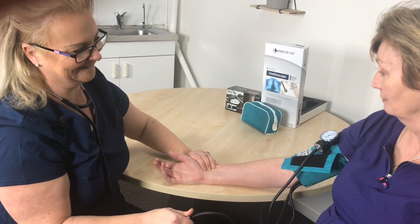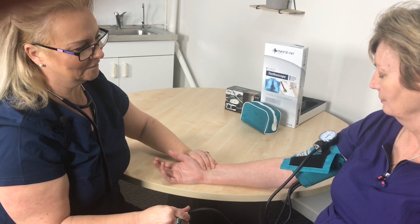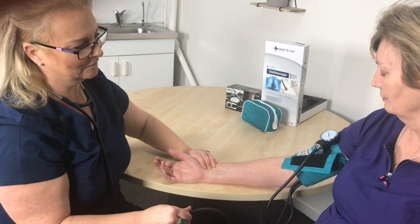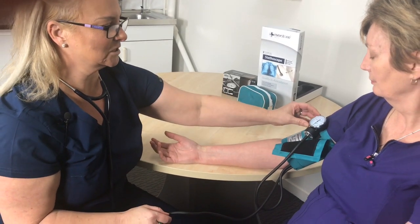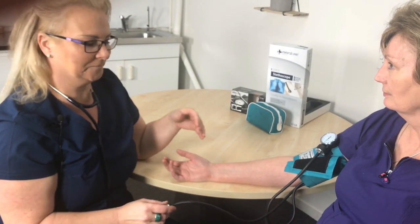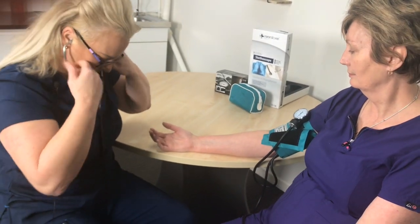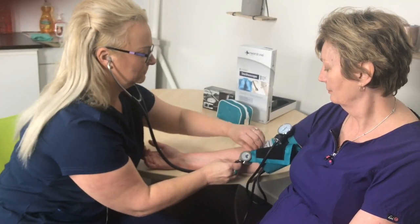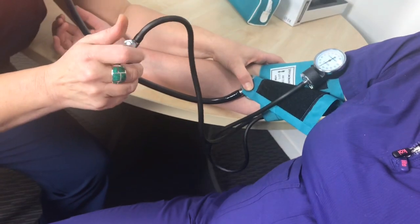It is high. We'll let it down slowly. I can feel the pulse come in just below 120, so that lets me know that the systolic is probably going to be about 120. I'm going to pump up 20 more than that, so up to 140.